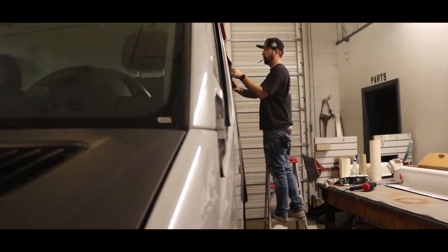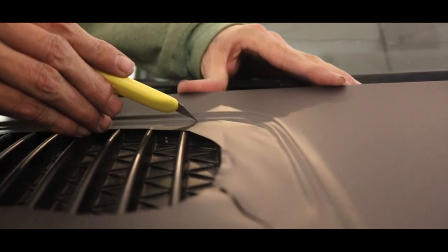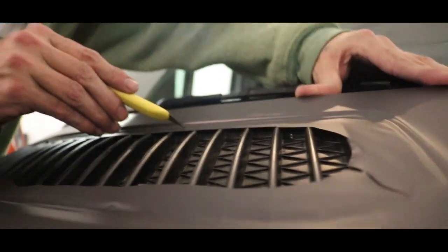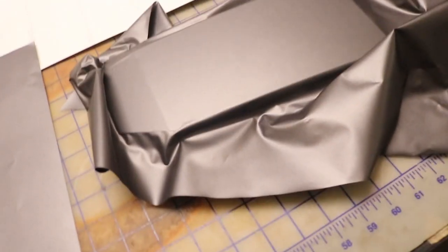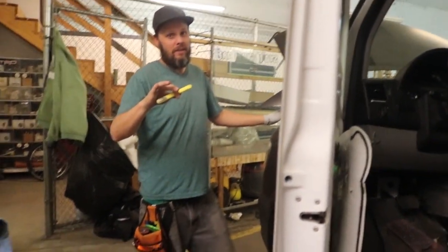Hey guys, Ryan — when the graphic designer comes out on a job, he gets to do gas caps. I wrap gas caps while these guys stick with the big stuff. But you gotta start somewhere, right? Gas caps are the best.